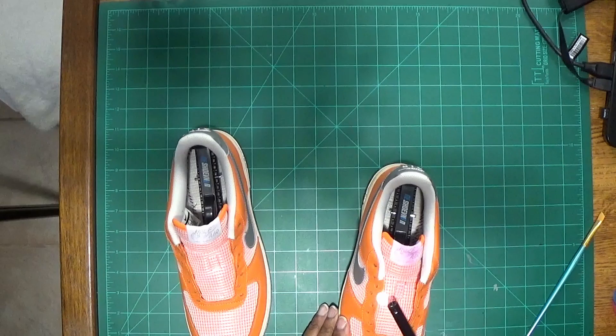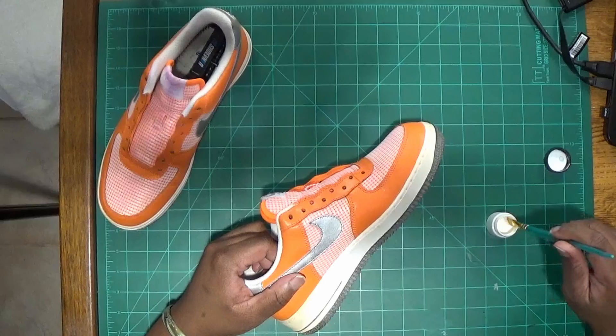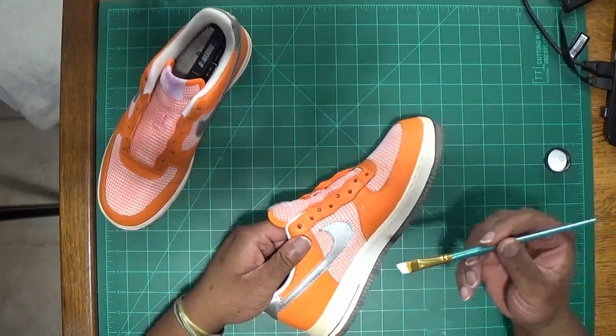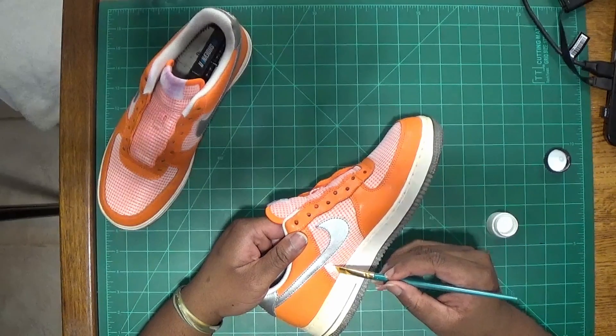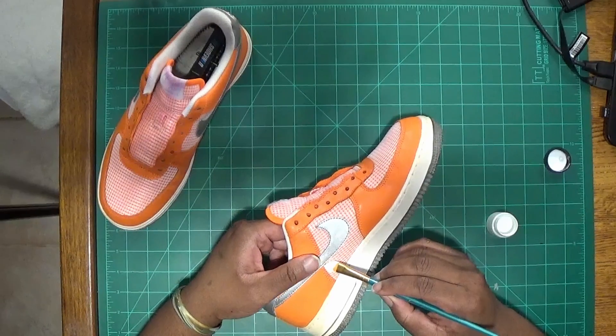Alright YouTube, we're back with another one. Starting this one off a little bit different — you see me with the lighter right there. There were some frayed edges I was trying to burn off. Subscribe, by the way! So right here, there is actually a mesh here and a mesh on the toe box.